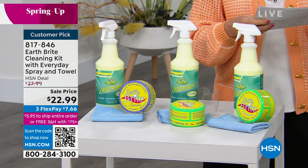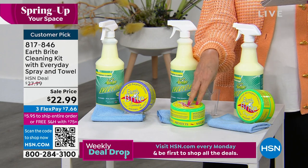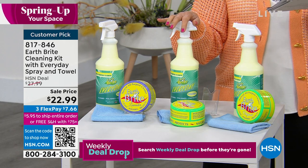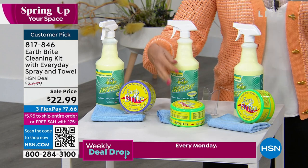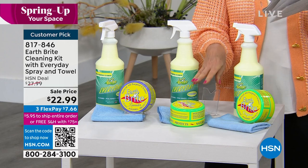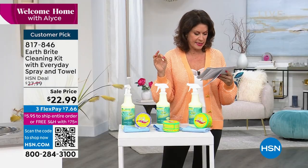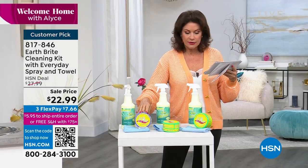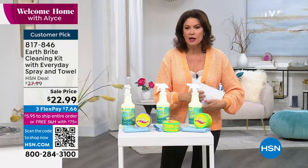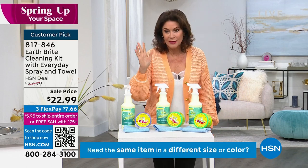We have an exclusive configuration today. You're going to get a great big tub — 10.5 ounces of the clay — and then 32 ounces of the Earth Bright Everyday Spray, plus a microfiber cloth. First time we've ever been able to bring you this. Nobody else has it except us, and we're doing it on sale at $22.99. Choose lavender, original scent, or citrus.